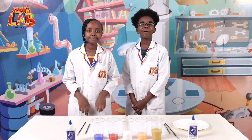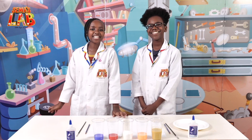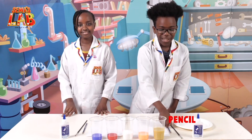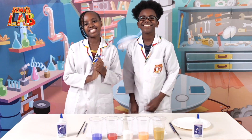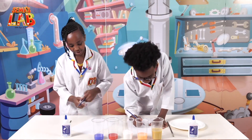Easter's coming up and I'm so egg-cited — it's my favorite time of the year. We're going to make a simple egg craft. For this activity you'll need salt, watercolor, a pencil, a paintbrush, paper, glue, and a plate. Let's get started. First, you're going to draw your egg on your paper using your pencil.